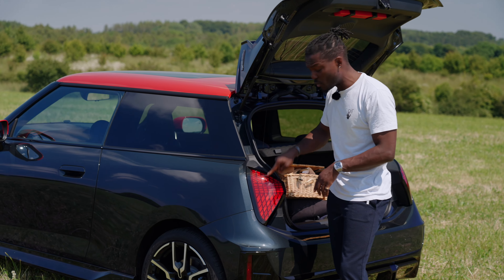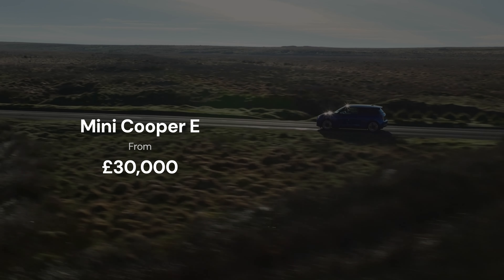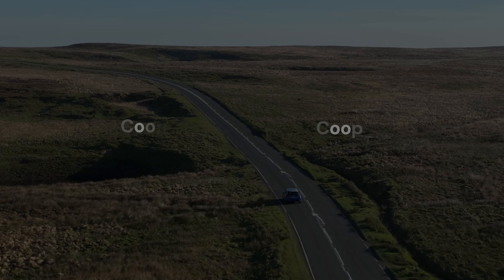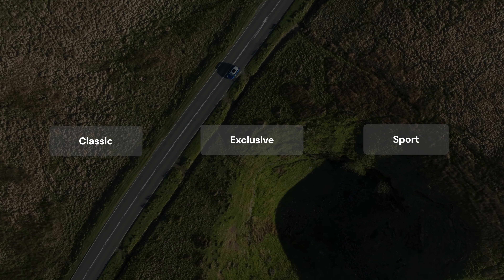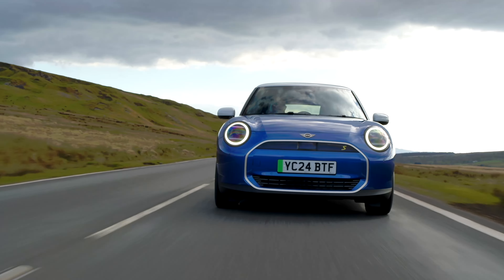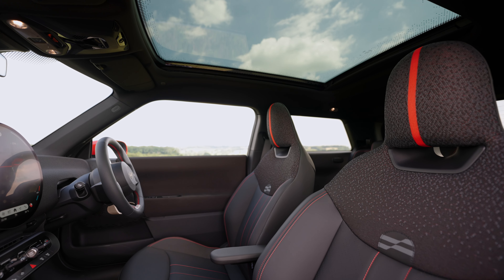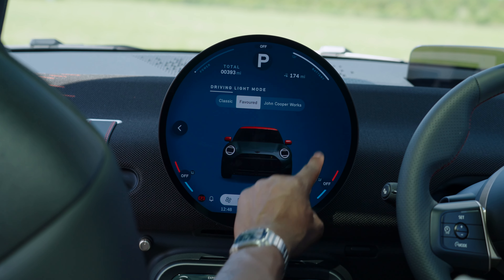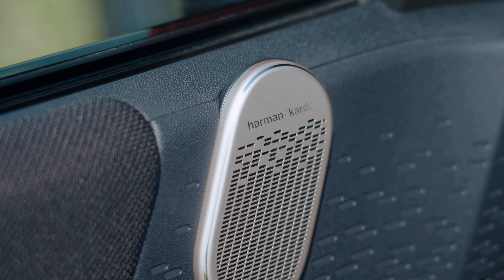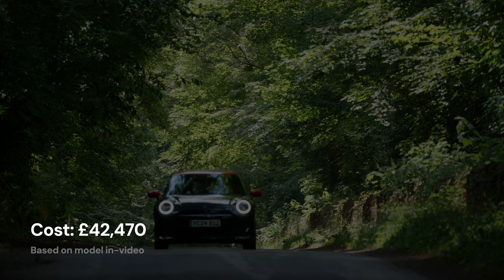That light signature pattern on the front also works on the back. If you go up to level three trim, you get a panoramic glass sky roof, folding wing mirrors with auto dimming, adaptive LED headlights, interior mirrors, a mini head-up display, Harman Kardon surround sound system, and more. This particular John Cooper Works version on the road, with all extras and optional equipment, comes to £42,470. The MINI Cooper Electric E gets a 40.7 kWh battery and the SE gets a 54.2 kWh battery.